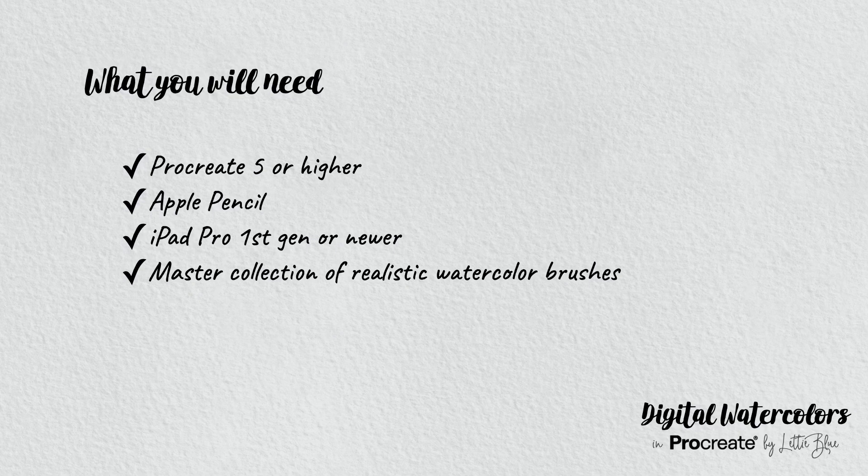We are also going to use my master collection of realistic watercolor brushes and some other custom brushes like paper textures, inks, stamps. If you don't have them yet, you have two options: go to the video description where you will find a link to purchase them and a discount code, or try to follow the tutorial with the brushes you already have. Having said that, let's get started!